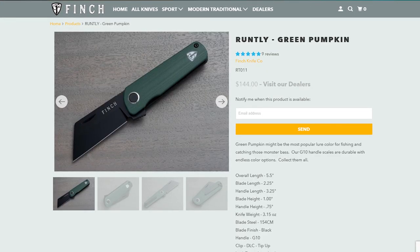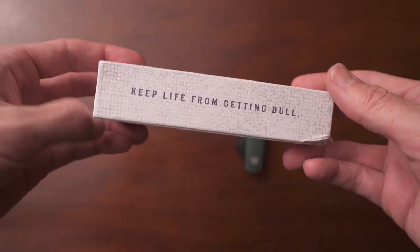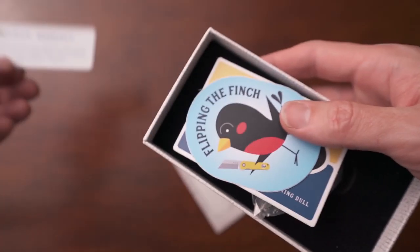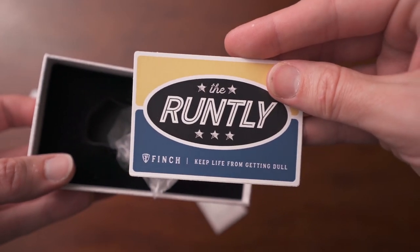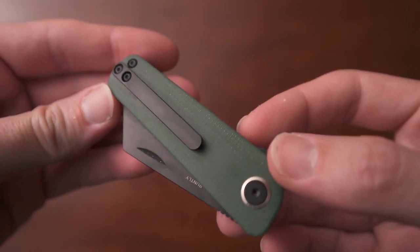Next knife we're going to talk about is the Runtley. The Runtley was the one that I first saw on YouTube, and when I saw it, I immediately recognized the non-traditional history. I really liked this one a lot. Now this one is another flipper design, and it's on the smaller side — I think the smallest one out of the bunch that I have, hence the name Runtley. Overall length is five and a half inches, blade length is two and a quarter inches, and the weight is 3.15 ounces. It uses the same steel, 154 CM, which I really like. The outside is kind of polished G10, which I also really like — I like that they polished it and didn't just leave it rough, because I hate rough G10.